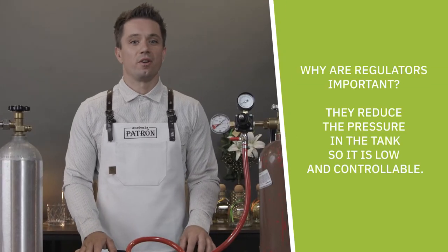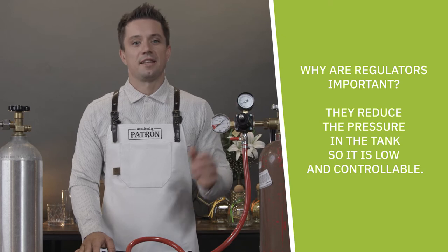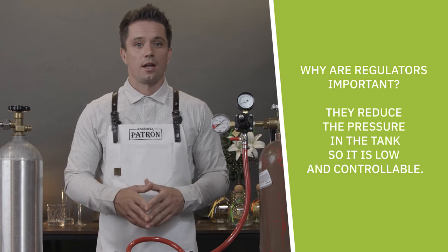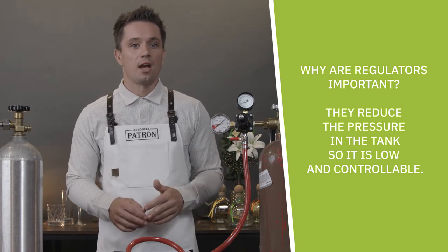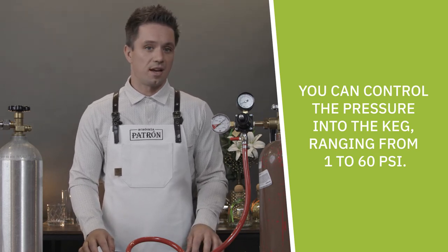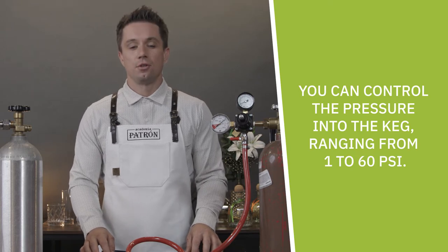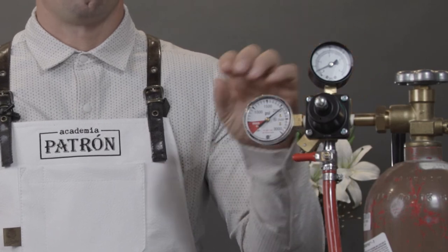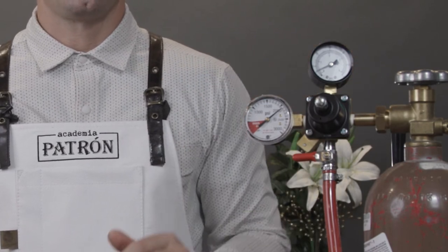The next important part related to gas is the regulator. It takes the pressure of the gas off the top of the tank and reduces it to a lower, controlled pressure. The regulator attaches to the tank with a female hex piece. The pressure going into the regulator is generally around 500 to 900 PSI depending on the temperature of the tank, and you are able to control the pressure that the gas applies — typically in the range of 1 to 60 PSI. The body of the regulator has two gauges: the one on top is adjustable pressure, and the one on the side reads the pressure of the gas in the source tank.